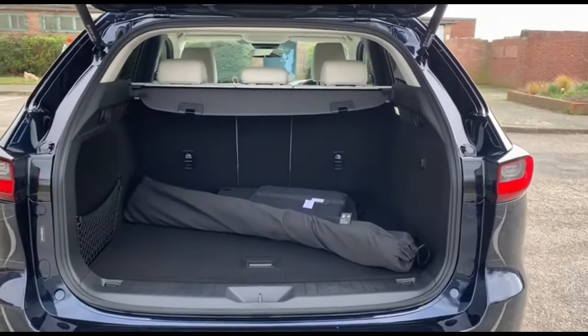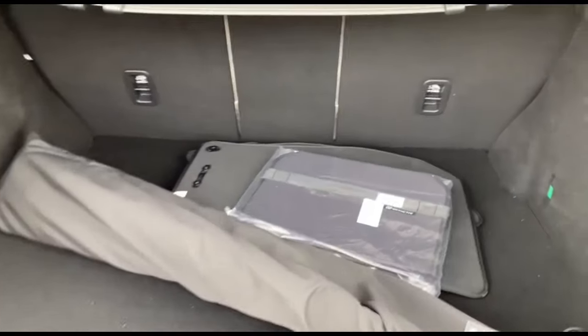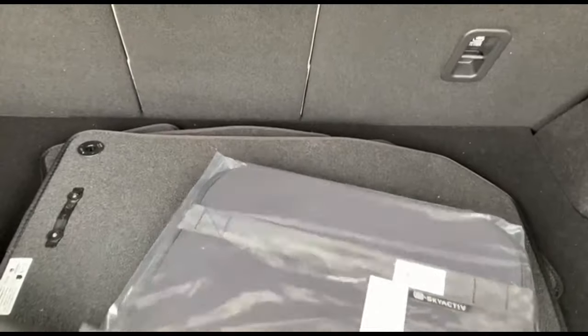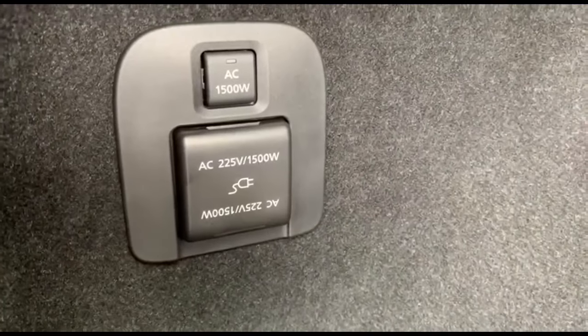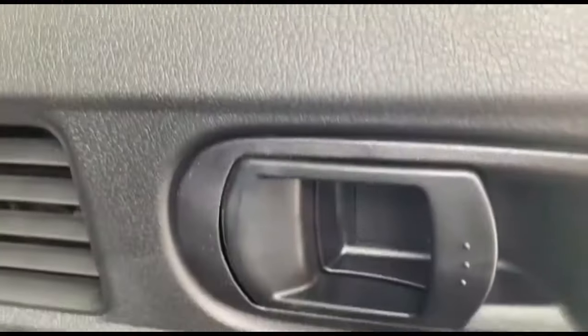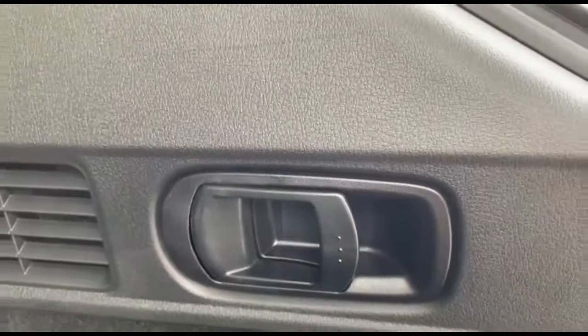You should be able to see a couple of packs here — this is a tow kit with extra mats and a convenience pack. This is also the power outlet at 1500 watts with side netting, and next to that is a cigarette port. This is also the lever for the seats to fold them down.